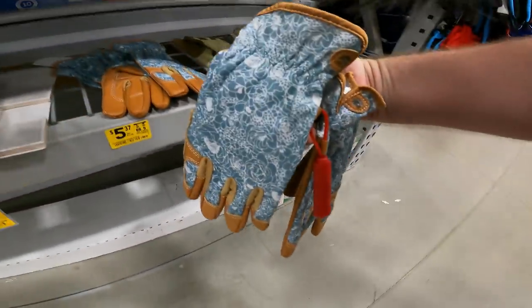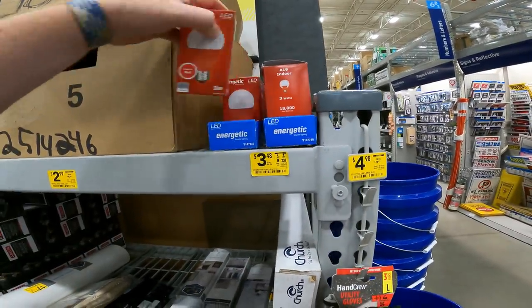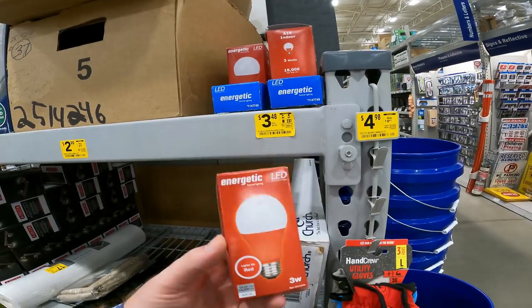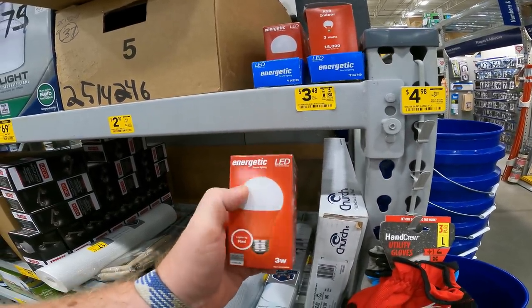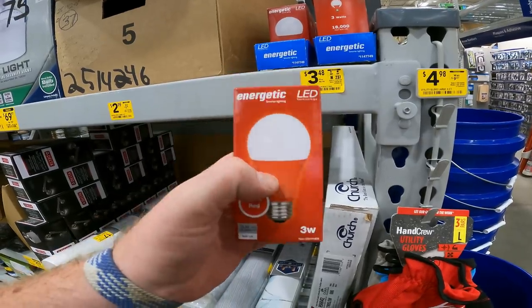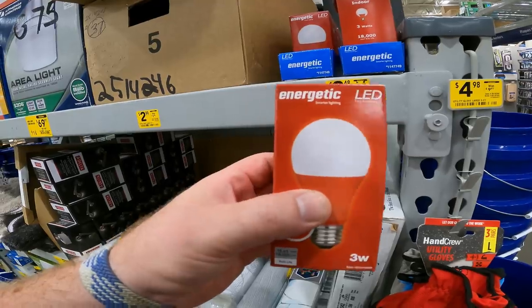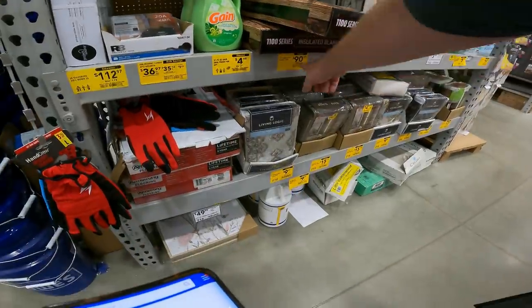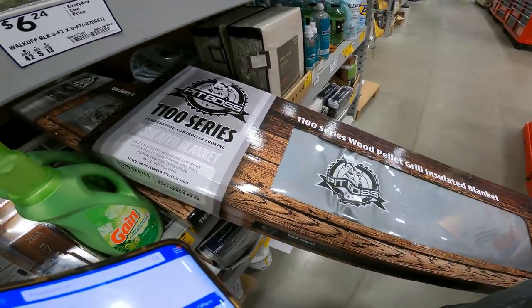Here it is, YouTubers — we had blue at the other store, now we've got red: $6 down to $3.48, item 1147749. Remember when buying lights that you want color — you want a clear or white dome top. That means the LED light inside is the color of the bulb, giving you a brighter and more dispersed color spectrum.